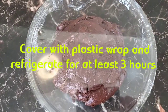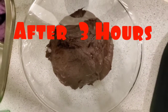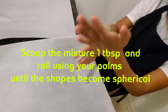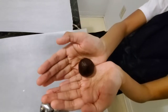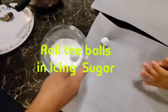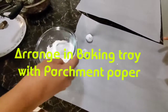Cover with plastic wrap and refrigerate for at least three hours. Scoop the mixture one tablespoon at a time and roll using your palms until the shape becomes spherical. Roll the balls in icing sugar. Arrange in baking tray with parchment paper.